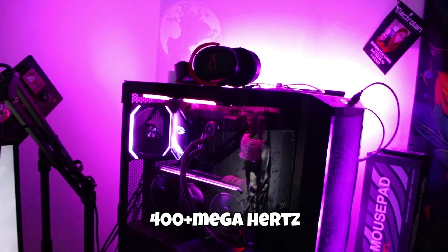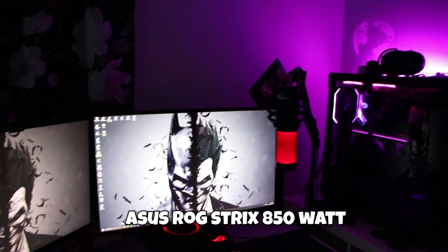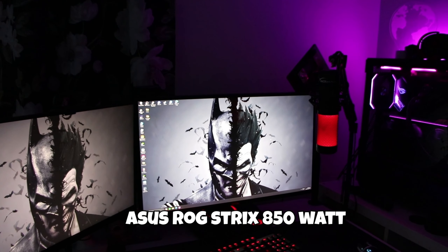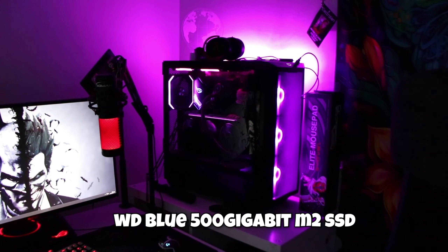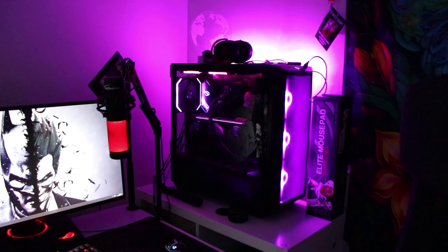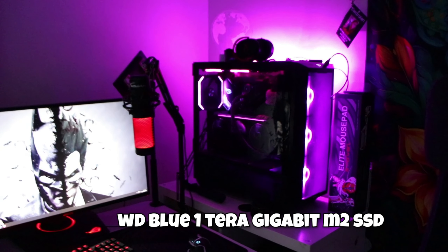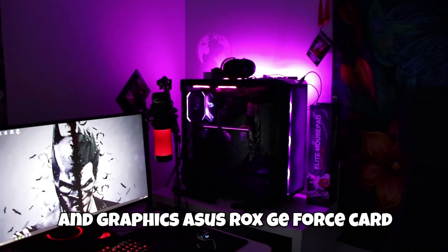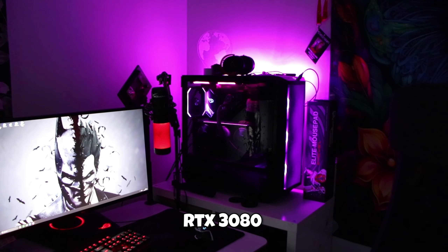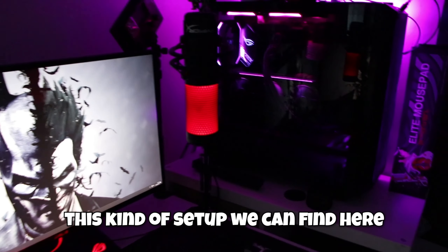Crucial Ballistix Max 32 GB 4000 MHz DDR4, Asus ROG Strix 850W, WD Blue 500 GB M.2 SSD, WD Blue 1 TB M.2 SSD, ja näytönohjaimena Asus ROG Strix GeForce RTX 3080. Tällainen setupi!